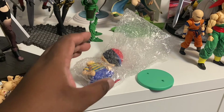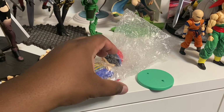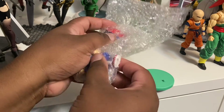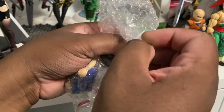These Banpresto Mother 2 figures actually come in pieces and you have to assemble them. Someone else I spoke to who has these figures told me that they do need to be assembled, so that's what we're gonna do.